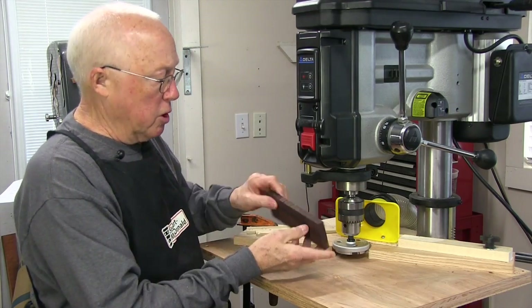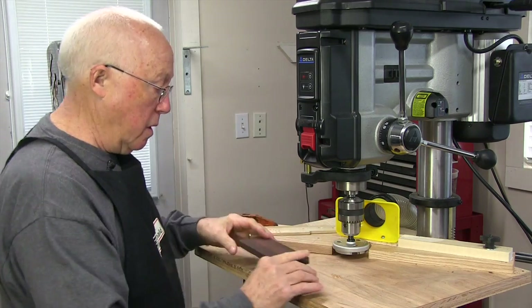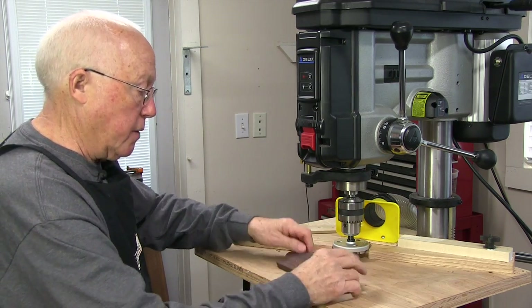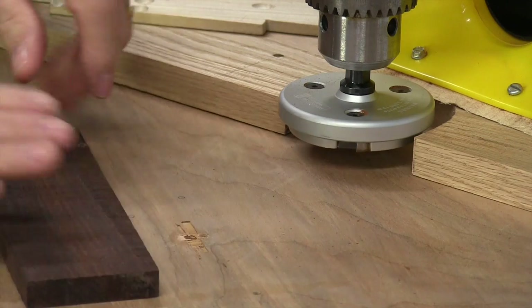I'm going to thickness this rosewood bridge blank down to approximate bridge size — I can get two Martin, Stahl, or Gibson out of that, the rectangular ones. If it's rough wood like this, lay it down and see where it rocks. Take the least rocky side — that's this side — and lay that down. This is pretty good right there.